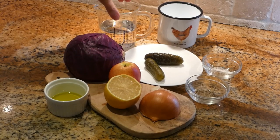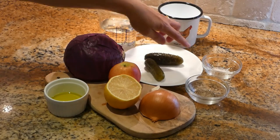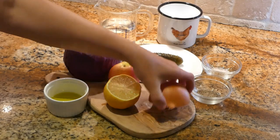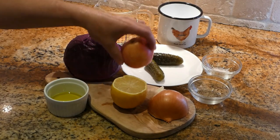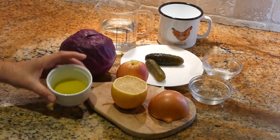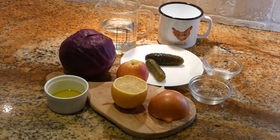What we need is one and a half cup of water, two pickles, pinch of salt, pinch of pepper, half of onion, lemon, apple, medium-sized red cabbage, and five tablespoons of extra virgin olive oil.